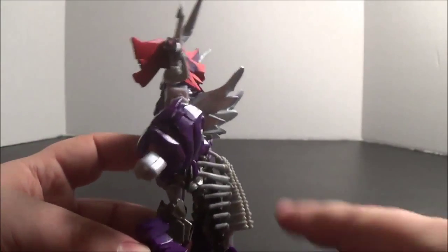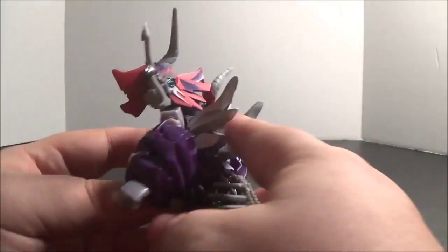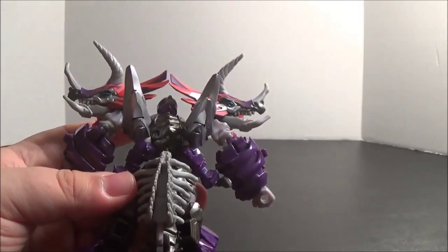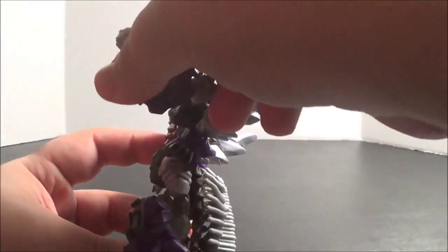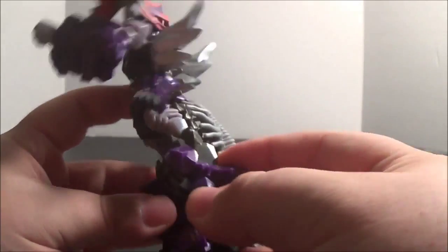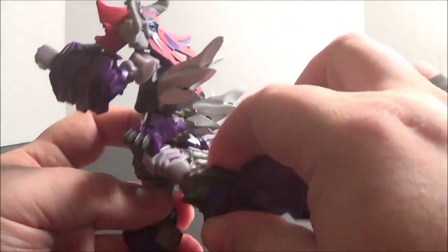He has a couple of issues. I think the tail making this kind of battle skirt thing on the back doesn't work - it's too big. I do like how his shoulders become back spikes though; I think that's kind of cool. He also has this weird bowing to his legs. There's a knee joint here, another knee joint technically though I think that's a little too high, a rotation joint, and a full hip joint.